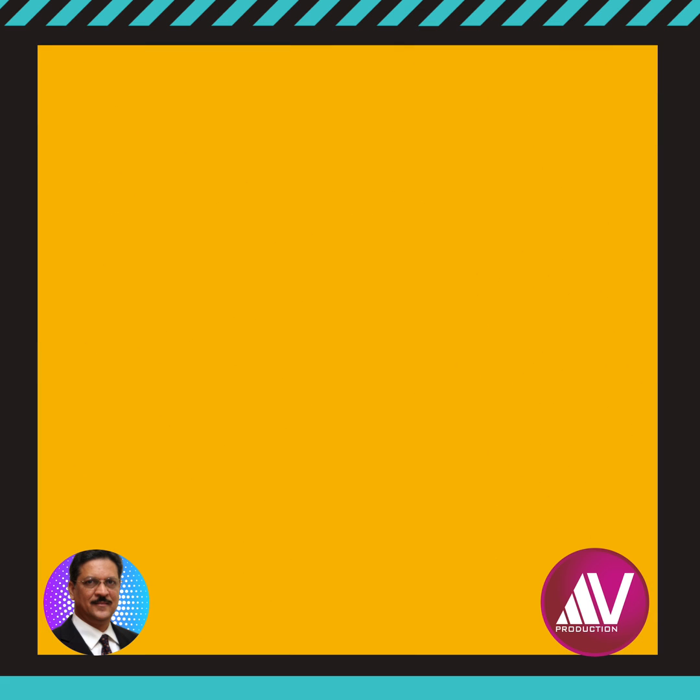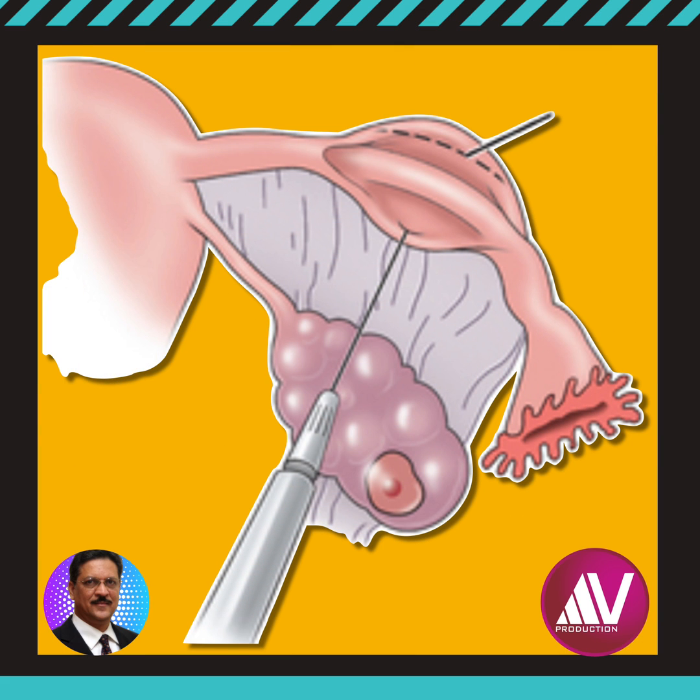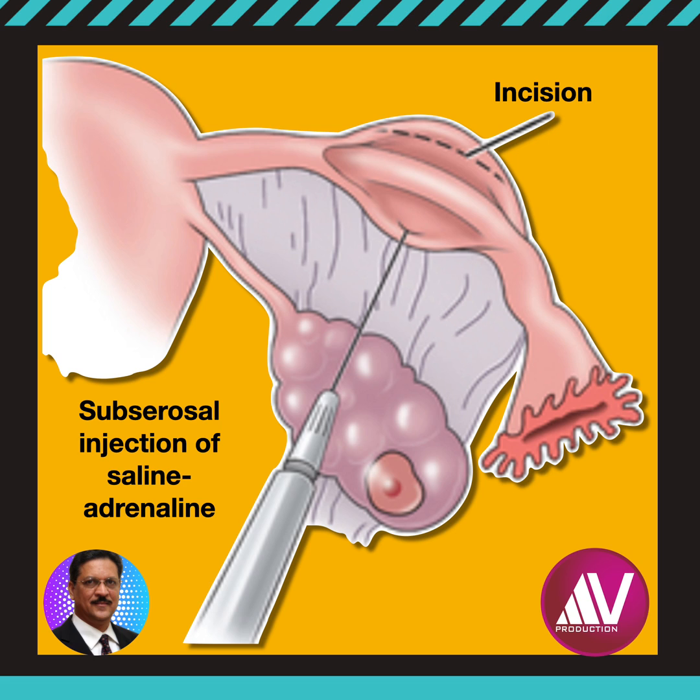The technical minutiae of this operation are as follows. A 1 in 1000 dilution of adrenaline-saline solution is injected into the sub-serosal area of the fallopian tube, causing the muscular part of the tube to separate from the serosa. The ballooned serosa is then incised and the muscular portion of the tube is withdrawn.